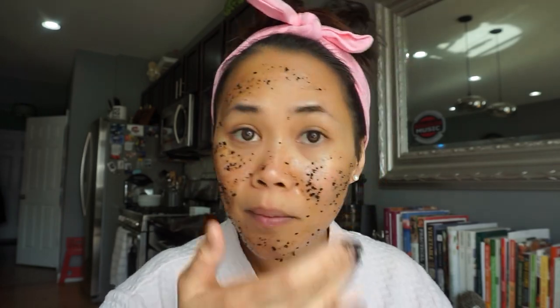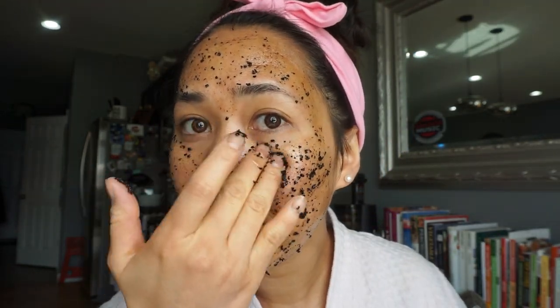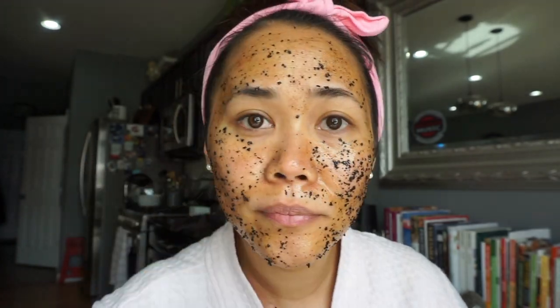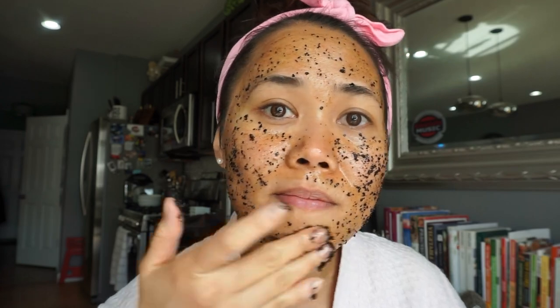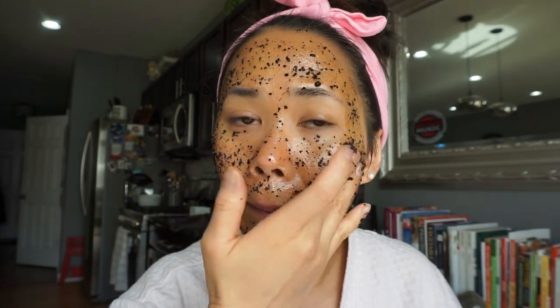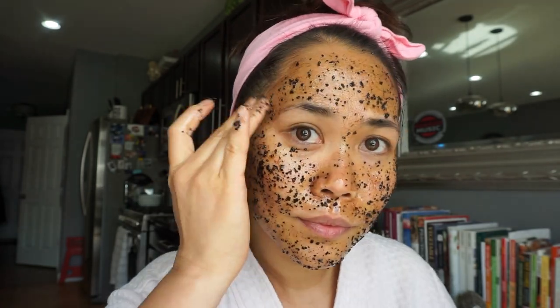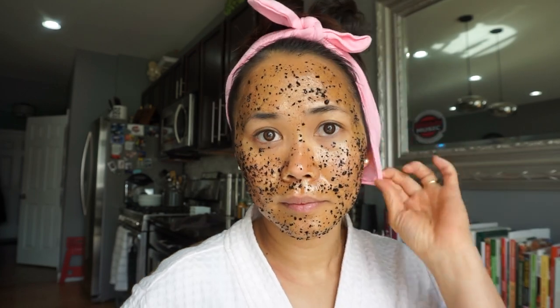Coffee grounds are a great exfoliant — they increase blood circulation and can help with face puffiness. I scrub this all over my face and body for a good 10 to 15 minutes, but I don't do it any longer than that because it tends to hurt your skin if you do.